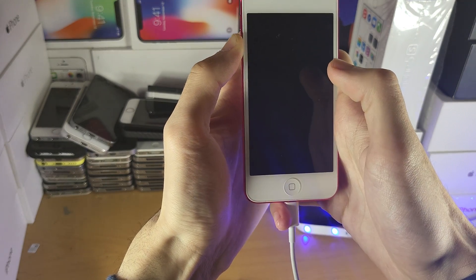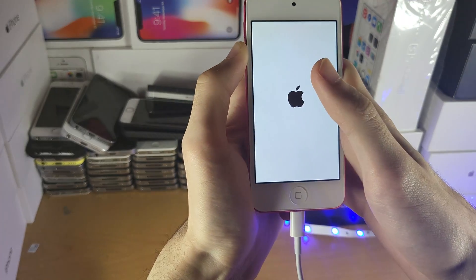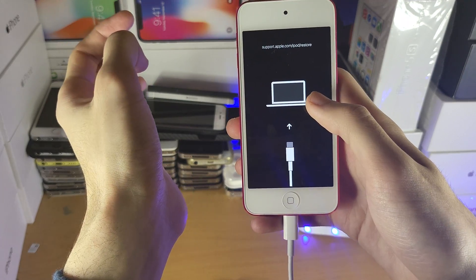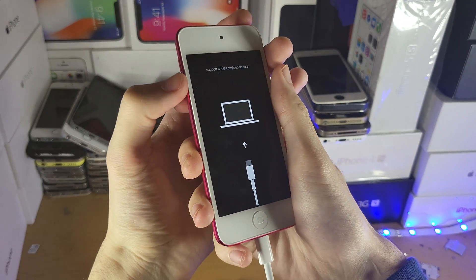My hand cramped — oh my god. Just keep holding down volume down, and there you go — you can see here support.apple.com on the screen. This screen is slightly different because I have a newer iPod, and I really hurt my hand with this gesture.